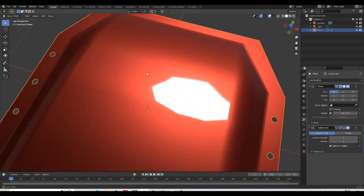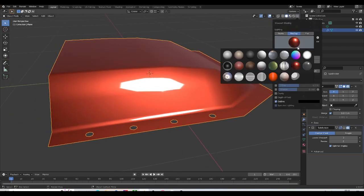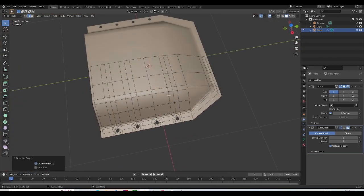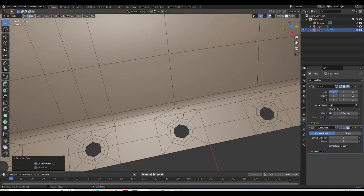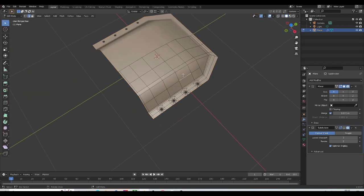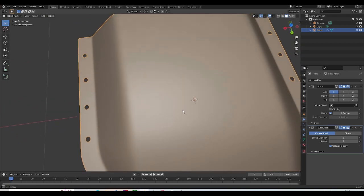Let's switch to this reflective material — now we can clearly see the ridging going on here. I'll switch back, and now that we've done this, we can eliminate this loop and do the same for this one as well. Let's delete the loop in the middle of this triangle to create a quad, and continue that process until we complete this.